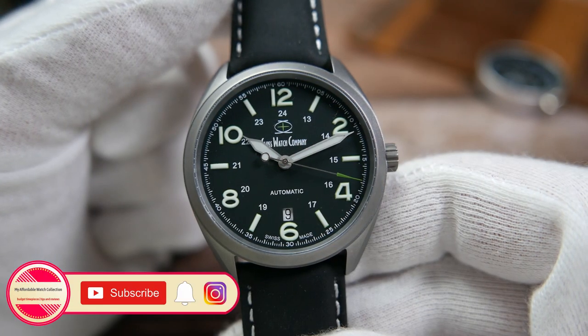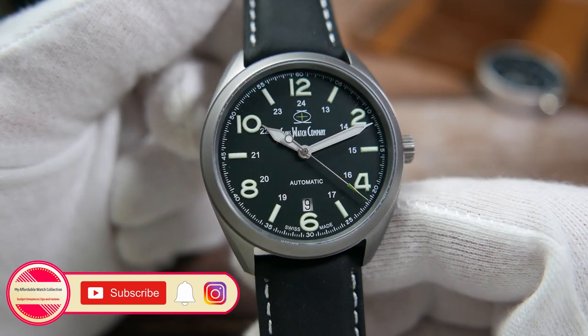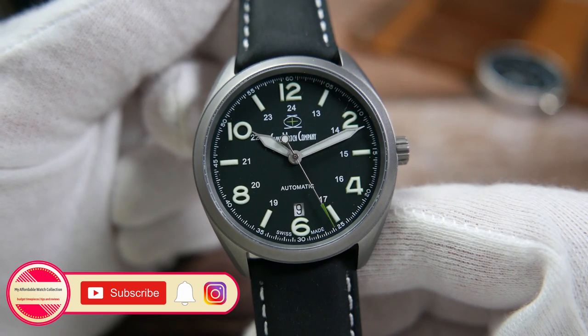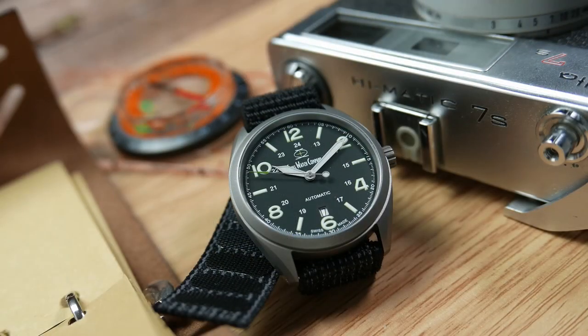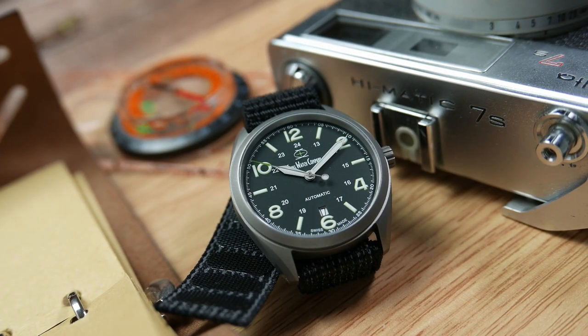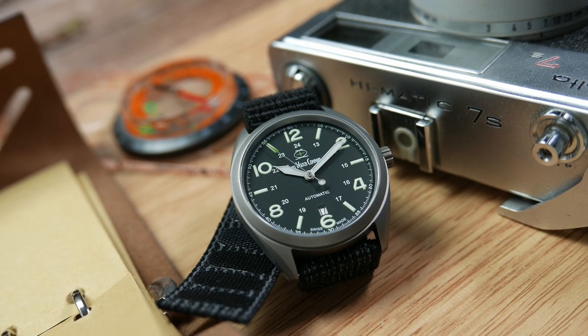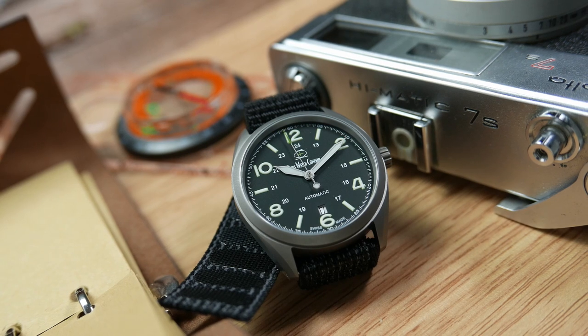The dial is covered with a flat sapphire crystal, slightly protruding over the fixed bezel, with 16 layers of anti-reflective coating applied to its underside. This means that besides being scratch resistant, the crystal will also be so clear it would almost feel as if it's not there at all, giving just very minimal reflections.